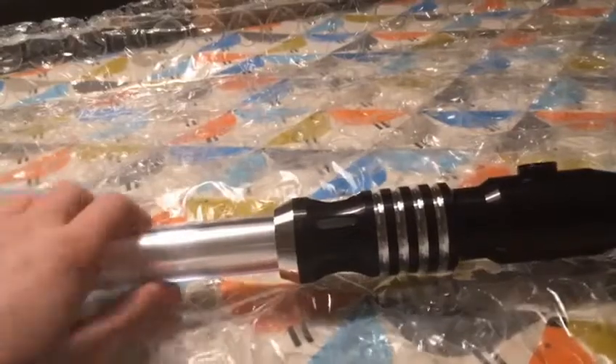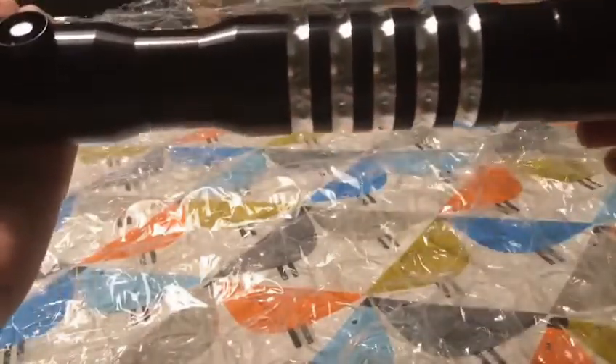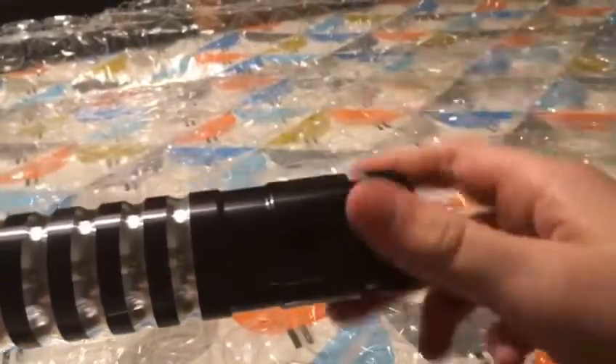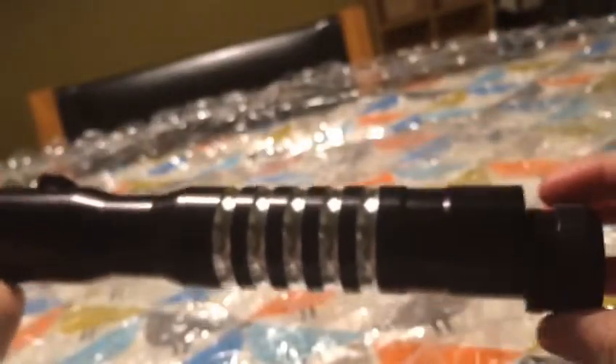Lights on again. It's proper metal, guys — this is proper metal. It is pretty heavy. The bottom screws off; this is where everything is. There you go. Yeah, in there — there's the batteries. This is the bottom, and you screw it back on.